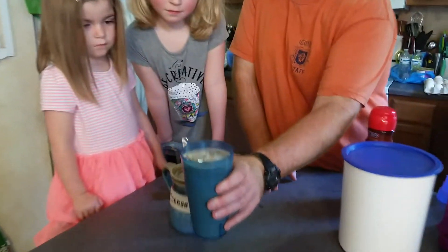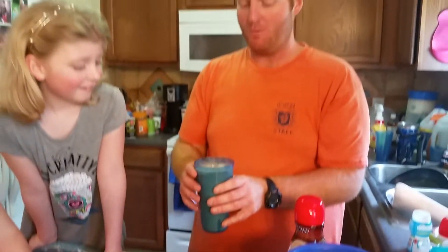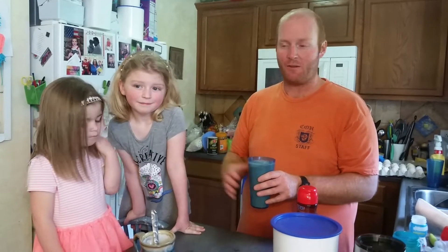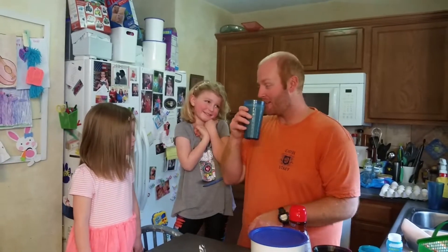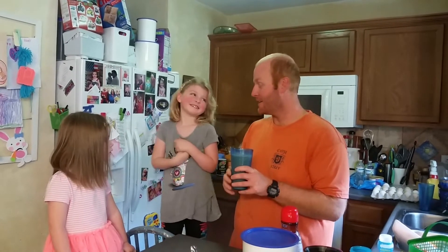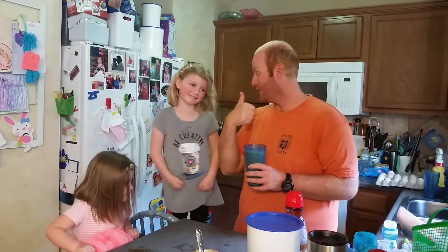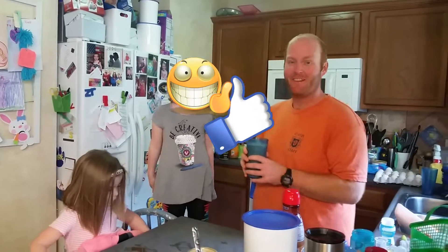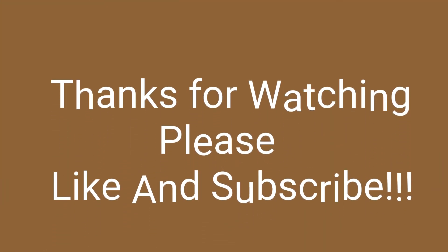Look at that! This is just for me — the girls made it for me, and this is such a great surprise. Maybe you parents would like some too, and maybe the kids would like to make one for the parents. Mother's Day, Father's Day, or just any day — it would be great. Let me try this. See what it tastes like. Mmm, that's delicious! That's very delicious. It's extra special because the girls made it for me. I give that one three thumbs up! Please like and subscribe, we'll see you next time. Thanks for watching!